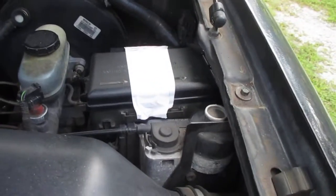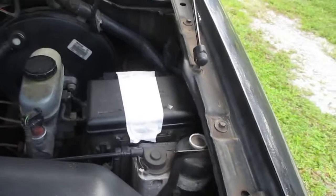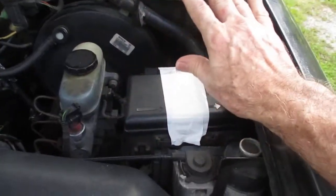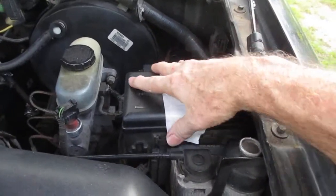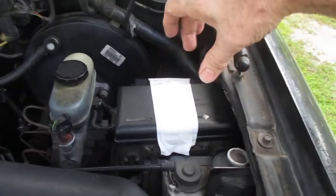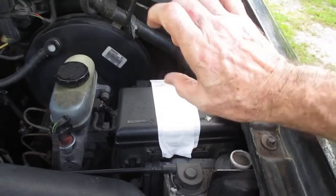In case you run into this problem and want to do it yourself: I pulled the box out of there the best I could — I didn't touch any of the wires — I pulled the box up, tilted it to its side, and disconnected those two little metal holders that were rusted away to nothing. There was only half of them hanging there.